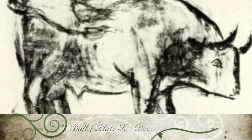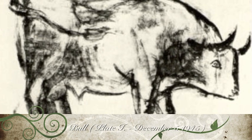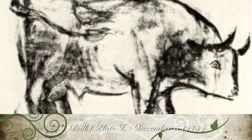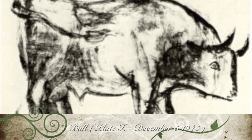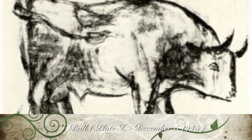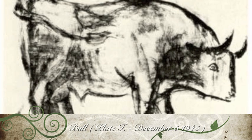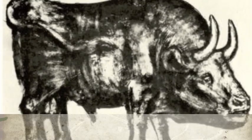Picasso used the bull as a metaphor throughout his artwork, but he refused to be pinned down as to its meaning. In this way, depending on its context, it has been interpreted in various ways: as a representation of the Spanish people, as a comment on fascism and brutality, as a symbol of virility, or as a reflection of Picasso's self-image.